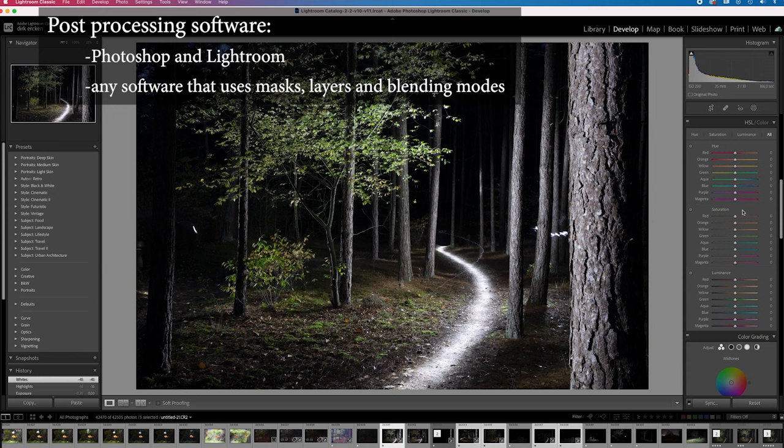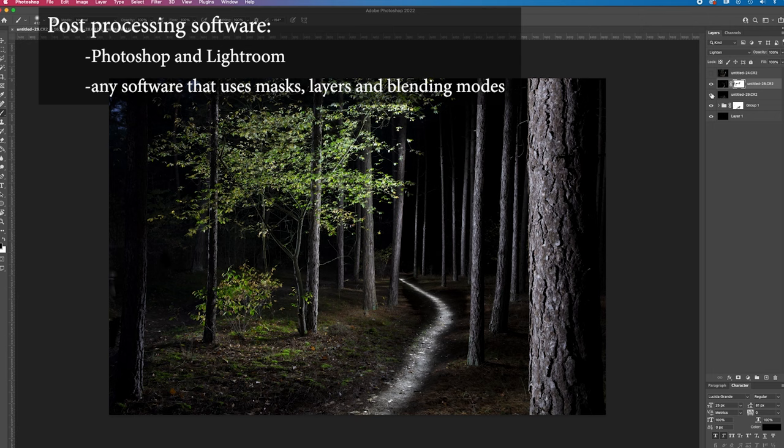For most post-processing, I use Lightroom and Photoshop. But actually, any software using layers, masks, and blending modes can be used.